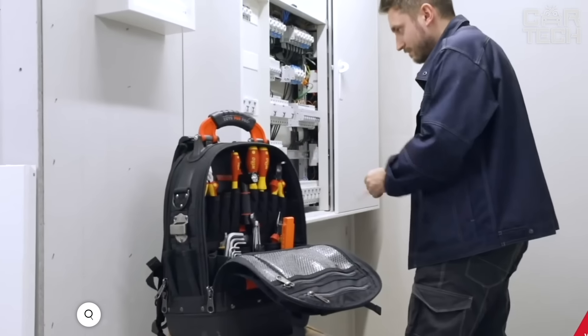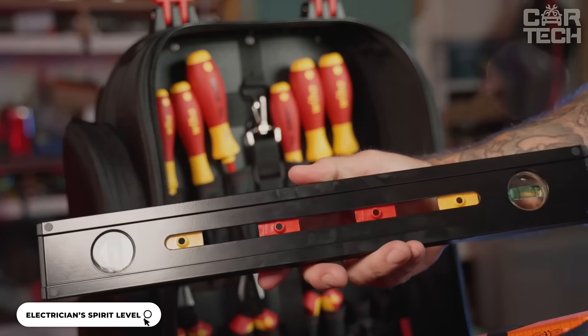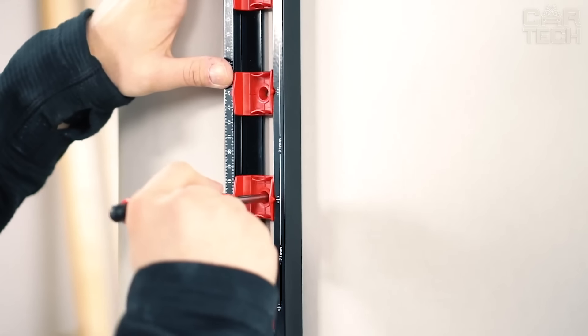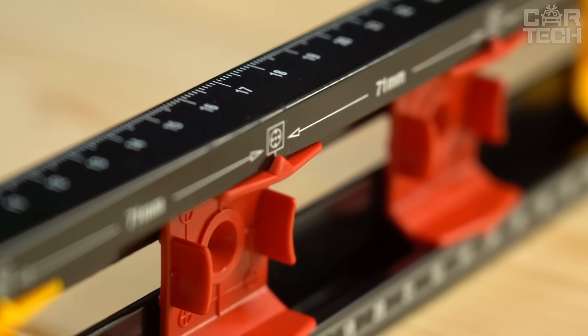Here is a cool electrician's level from Weha. It's not just a tool, but a real work assistant. Its trick is that you can see the bubbles even at an acute angle. It has special scales on it so that you can easily take measurements from different positions. Even if you look from above, you can see everything clearly.